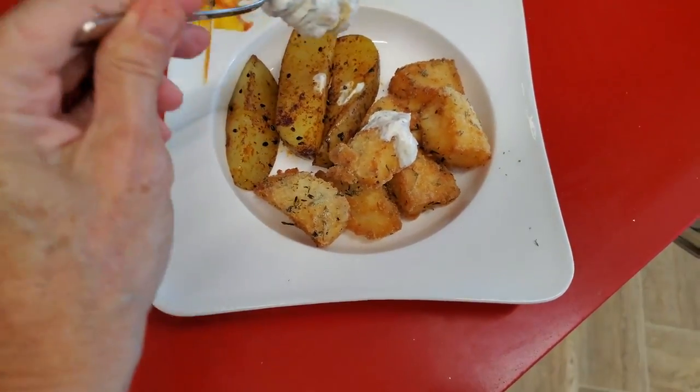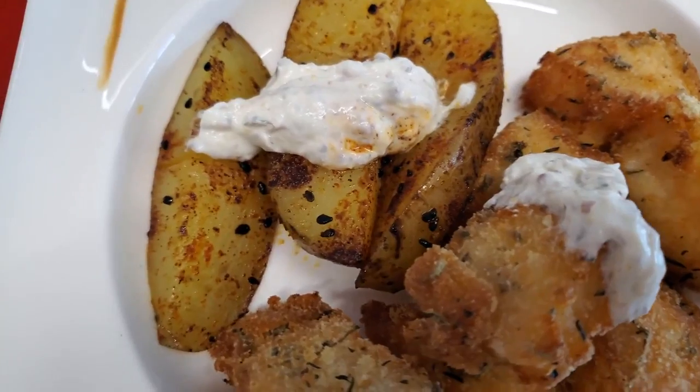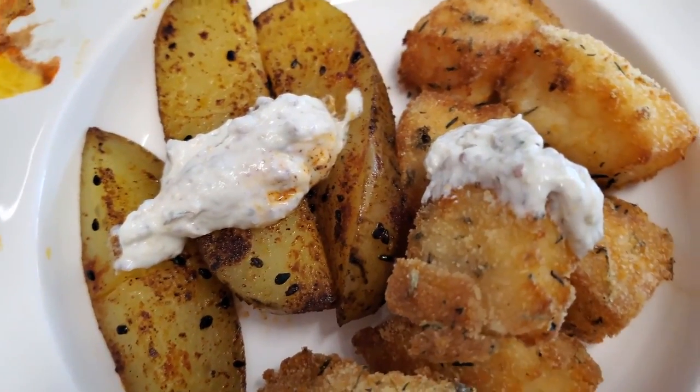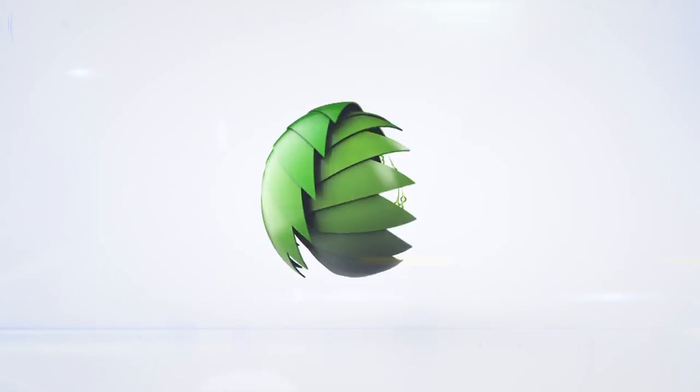Pan sautéed potatoes — ones you can eat anytime, any day and love them. They are delicious, crispy and amazing. Eat delicious and lose weight with Chef Pachi.